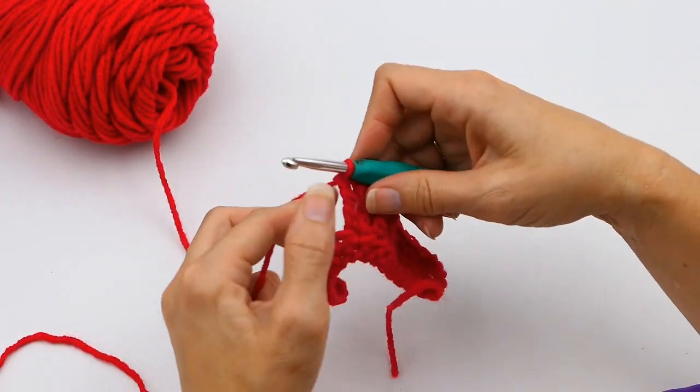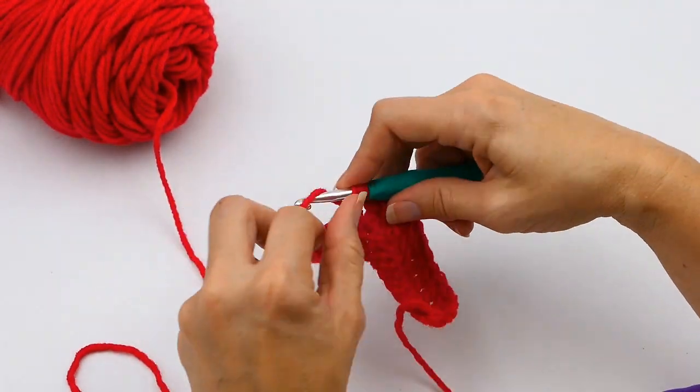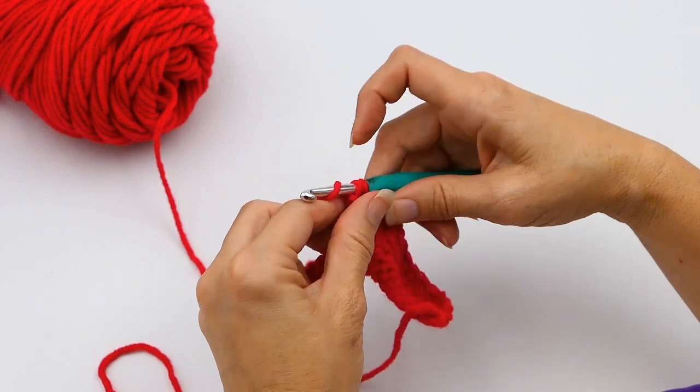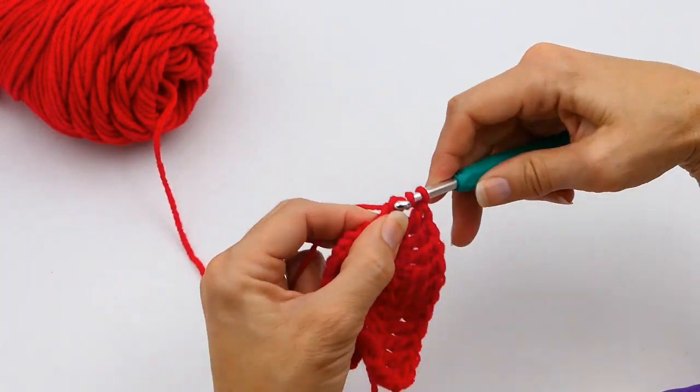Now I'm going to show you three triple crochets in one stitch. There's one right there, I'm going to do another one here — so there's two in that stitch — and then there's going to be one more in that stitch right there.